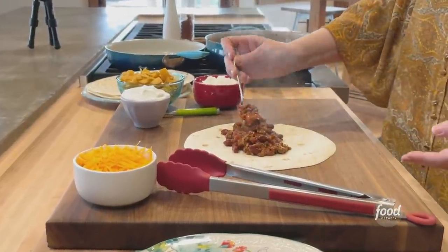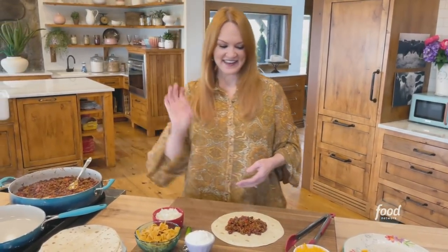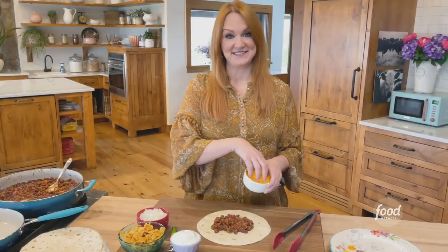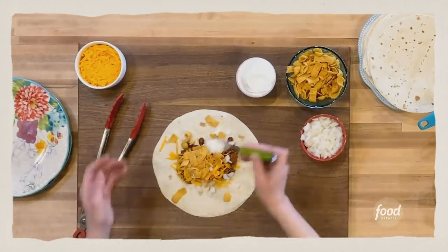About a cup of chili — that's the spot. And then, of course, cheese, onions, corn chips, and sour cream.